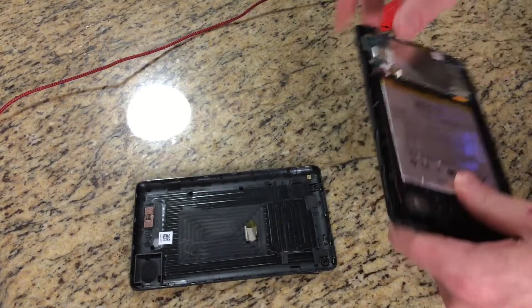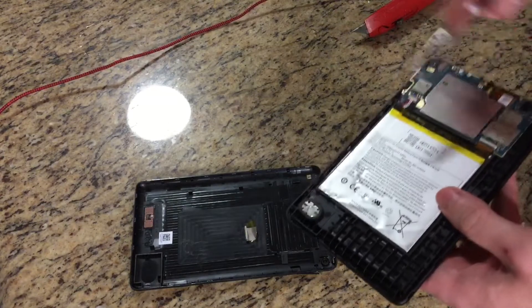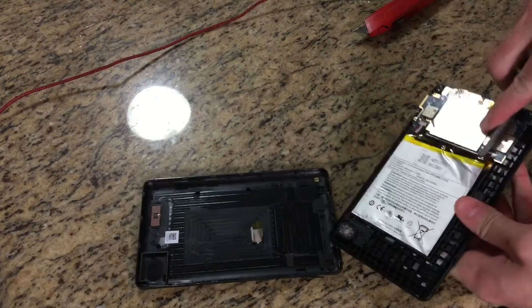Alright, there's the big battery. Let's go ahead and get that out of there.